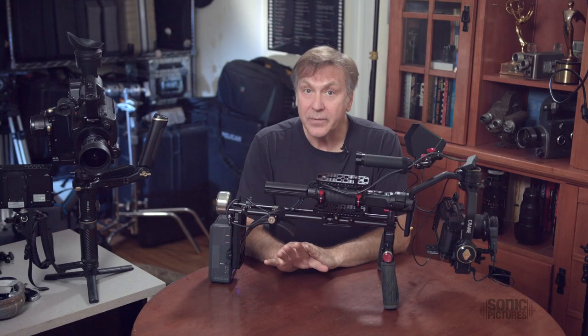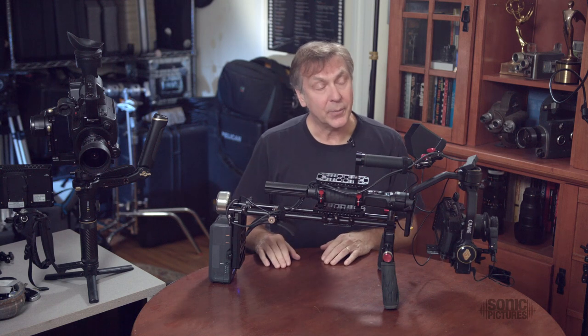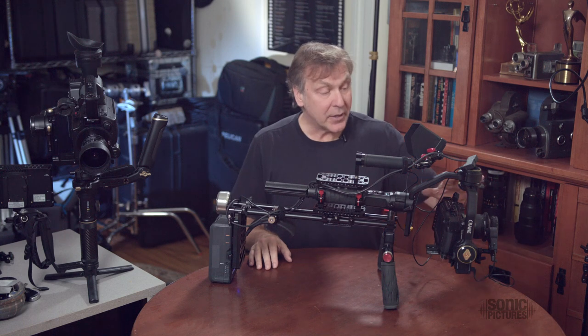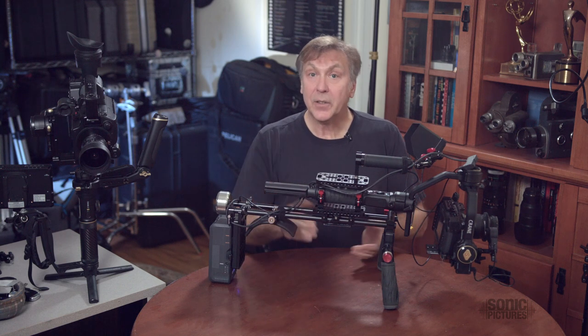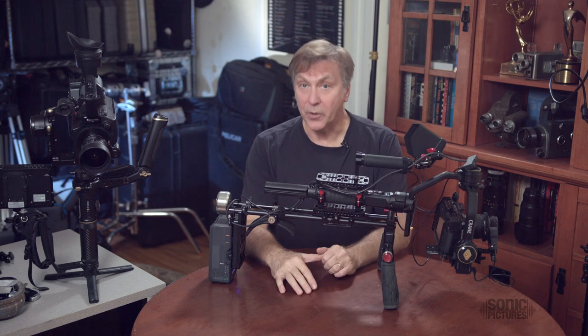I do a lot of corporate-industrial-type videos these days, and for interviews I'll typically use my Ursa Mini on sticks. But for B-roll, I'll use my Blackmagic Pocket Cinema Camera 4K mounted on my Zion Crane 2S gimbal. Clients love the results, and I do too. It's the way I shoot most of my work these days.